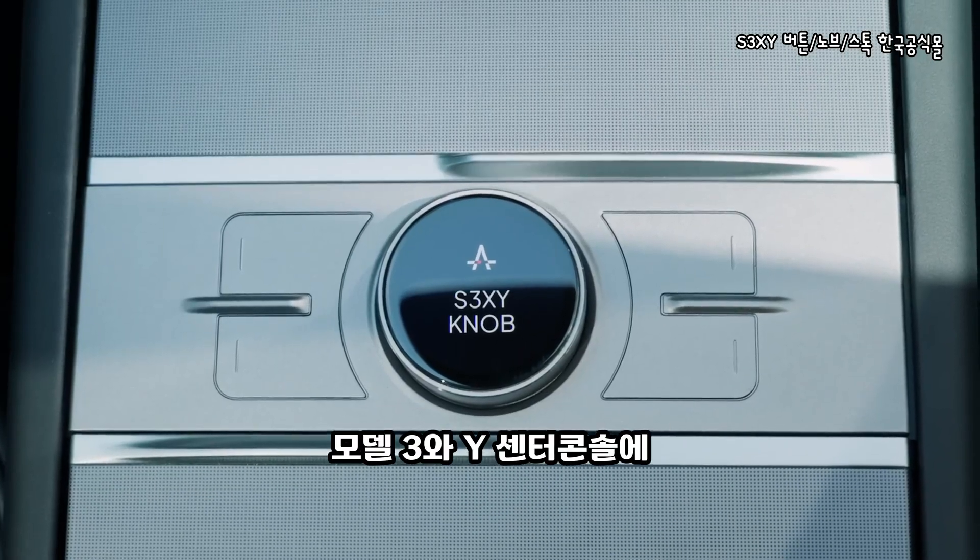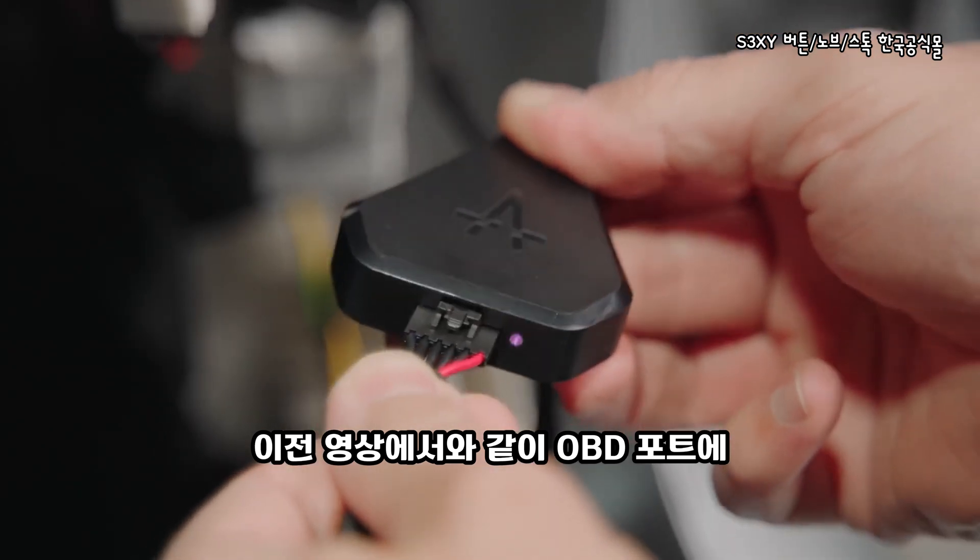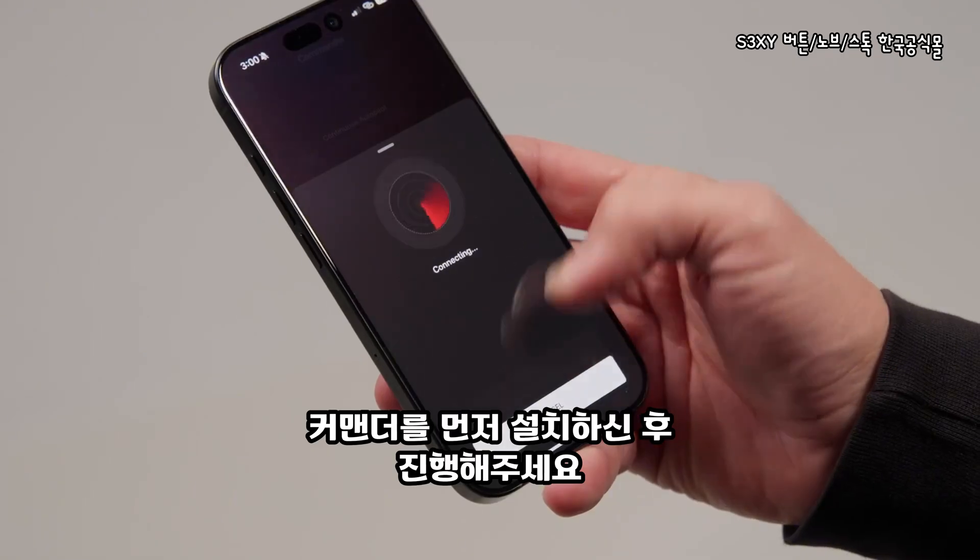Let's see how to install the knob inside the central console of your Model 3 or Model Y after you have successfully plugged the commander into the OBD port from the previous video.